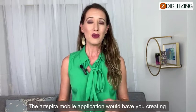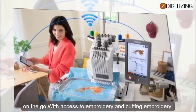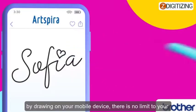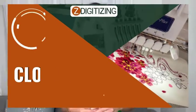Art Spira mobile application — where art meets inspiration. The Art Spira mobile application lets you create on the go with access to embroidery and cutting embroidery designs, and the capability to make embroidery designs by drawing on your mobile device. There is no limit to your next project.